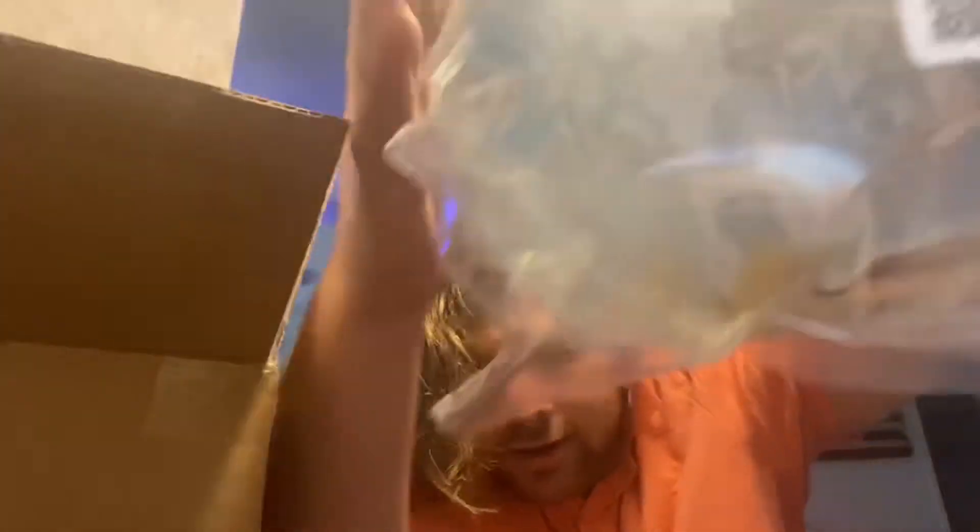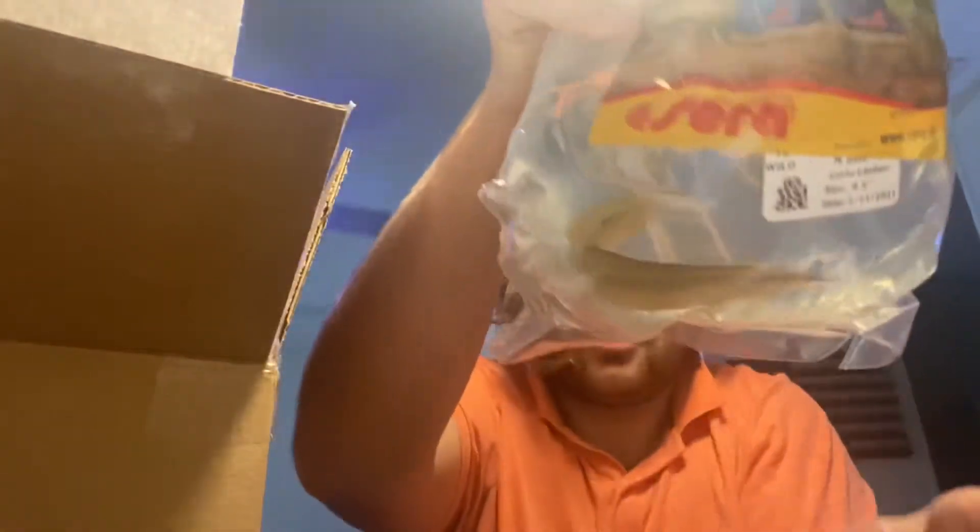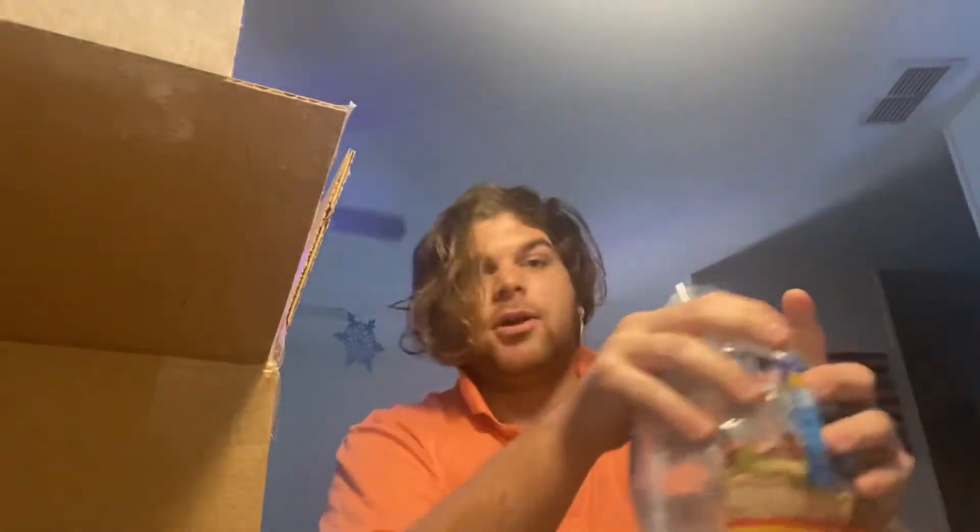All right, here we go — this is the papa wheel. There he is, he's looking good. We're gonna go put him in.